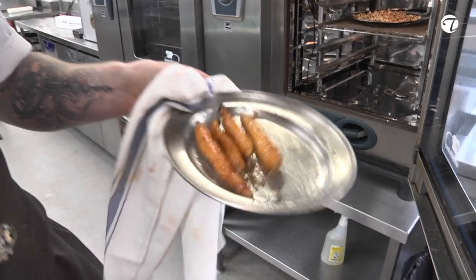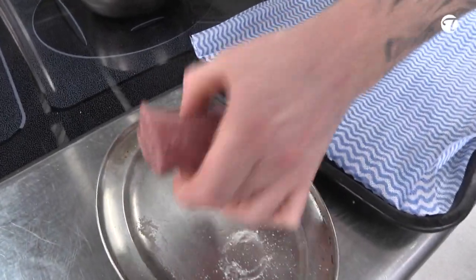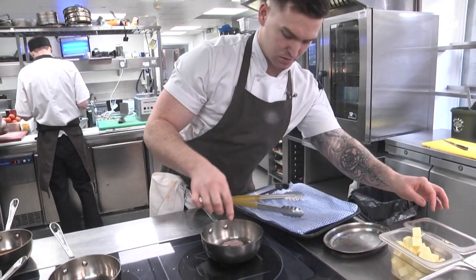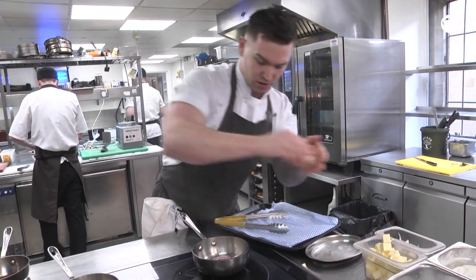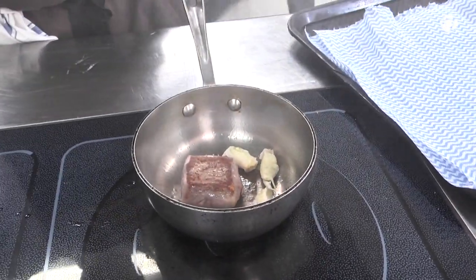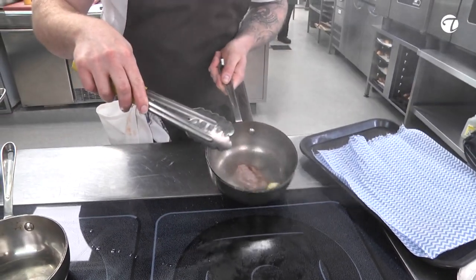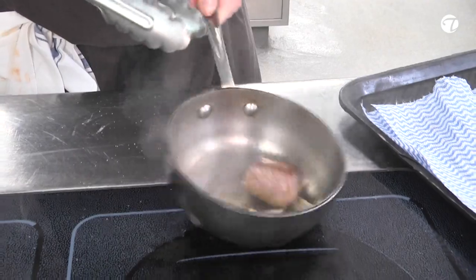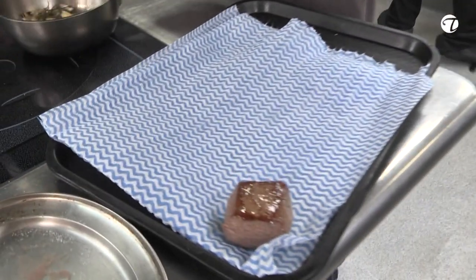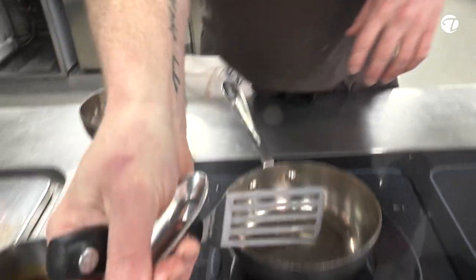We've got our roasted carrots — we're going to glaze these up and add carrot juice and butter. Just trying to get a nice golden colour on them with a little bit of thyme and a little bit of garlic. We've got a nice colour all around, so I'm just going to leave that there to warm gently through.